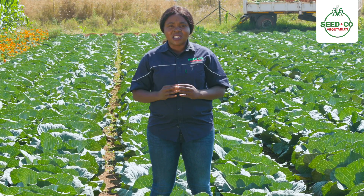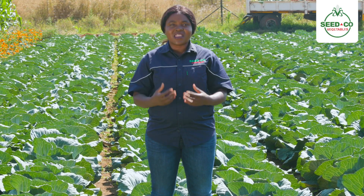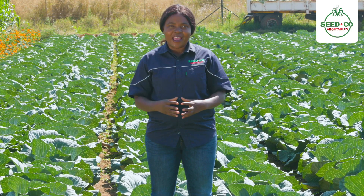Upon transplanting your seedling, we expect farmers to drench chemicals which guard against cutworms. From there, farmers, we come up with our AN fertilizer. It is important that we make sure that we feed our cabbage crop with the correct cup sizes.